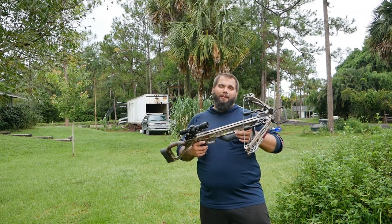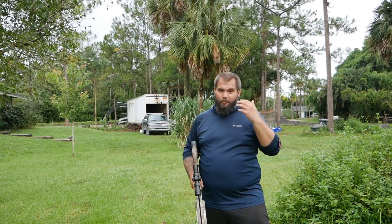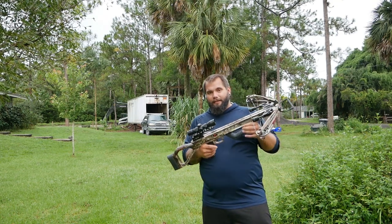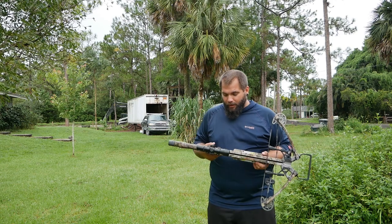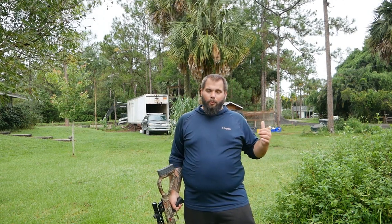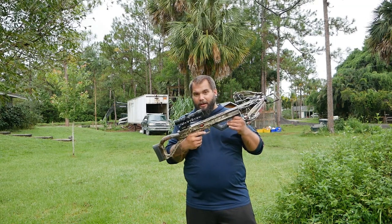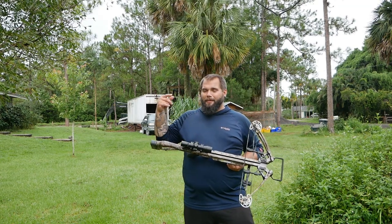I actually hunted with this bow last season because I got shoulder surgery, so I couldn't shoot my regular bow. I got a disability permit to use this. I'll be using it a little bit this season too, but I have been shooting my old bow at a low poundage and I'm trying to work my way up to a legal poundage to take a deer.